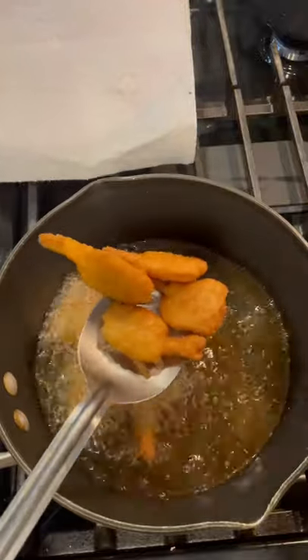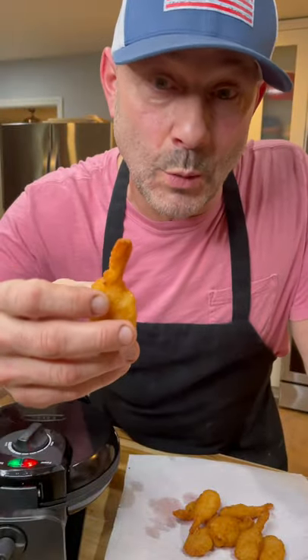I'm using these Gorton shrimp and I'm going to fry them according to the instructions on the package. We'll take the tails off before we put these in the waffle maker.